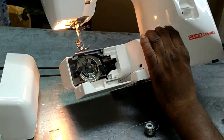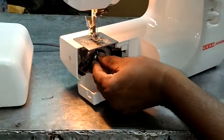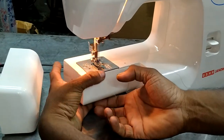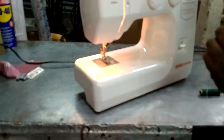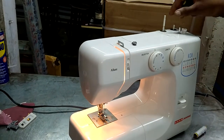We are going to remove the tray. We are going to remove the tray. The tray will be a base. We are going to remove the tray.